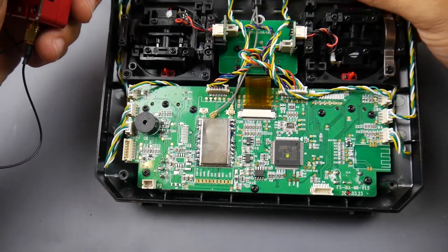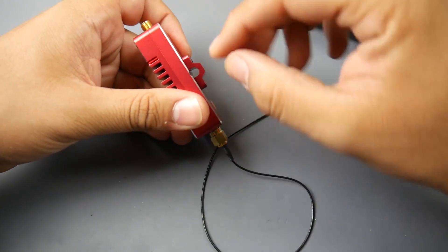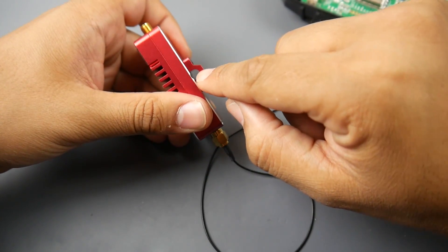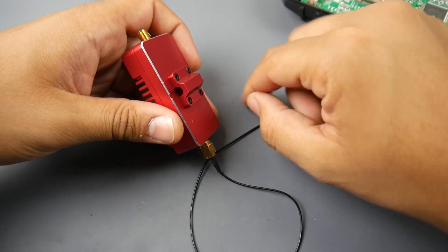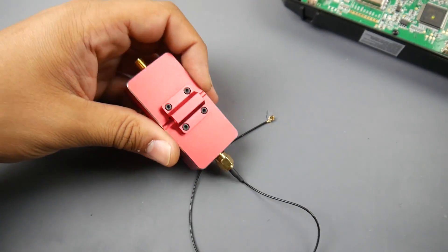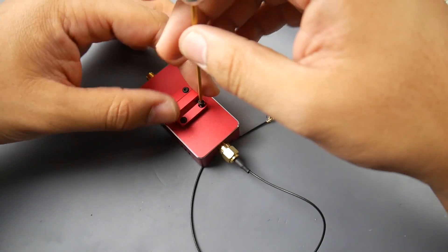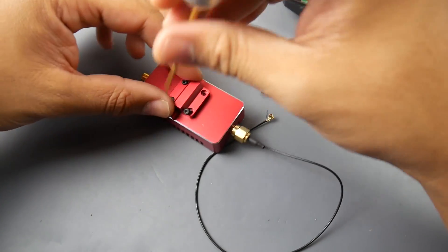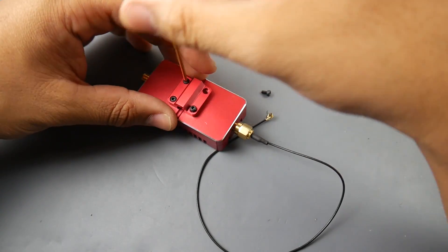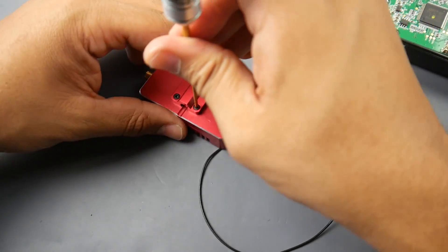Instead of having two antennas pointing up, this will cover a lot more range. Now for the mounting solution, it's really nice — they have a circular diameter of around 51 millimeters. I've currently designed and am 3D printing an adapter for it right now, so hopefully we can install it in this video. I won't be able to test this for the next couple of days because we have snow and bad weather, but eventually it will clear up.